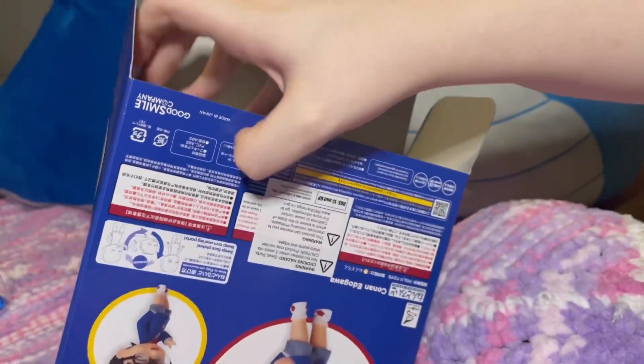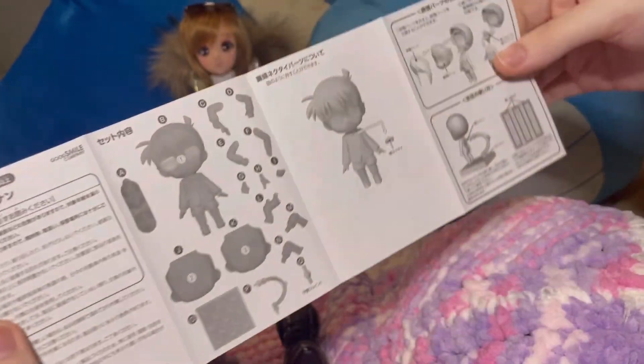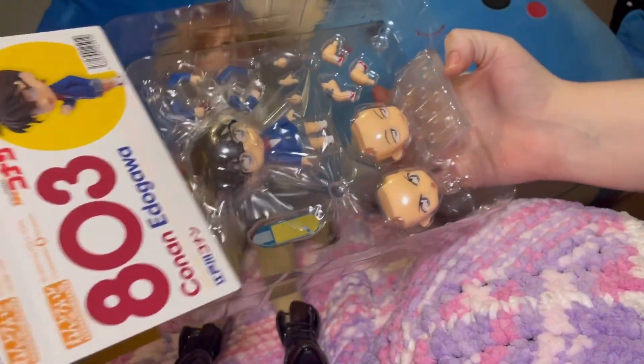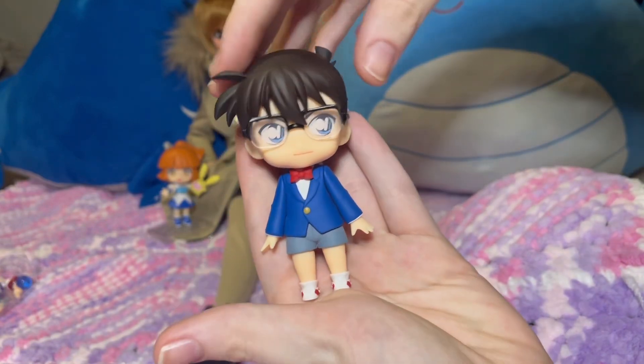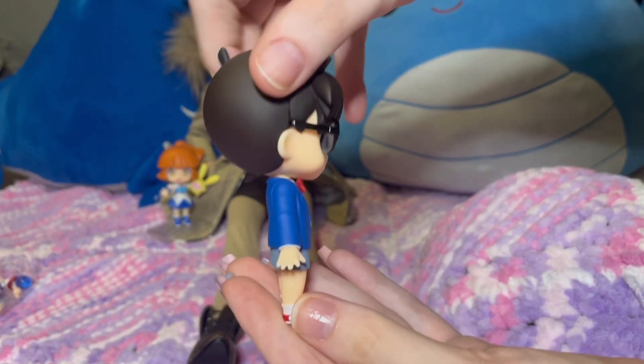I was really surprised at how similar Detective Conan looks to Mamoru from Sailor Moon. Just something about his facial expression and his eyes really gives that old styled anime boy look, which I really love honestly. Here he is, super adorable. He's like Mamoru's little brother.